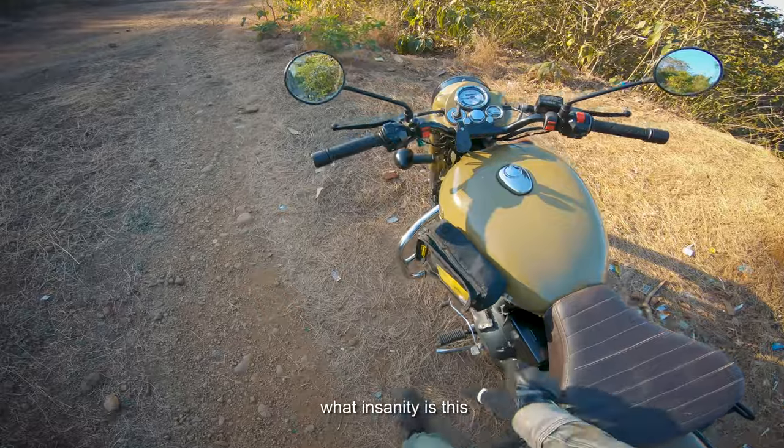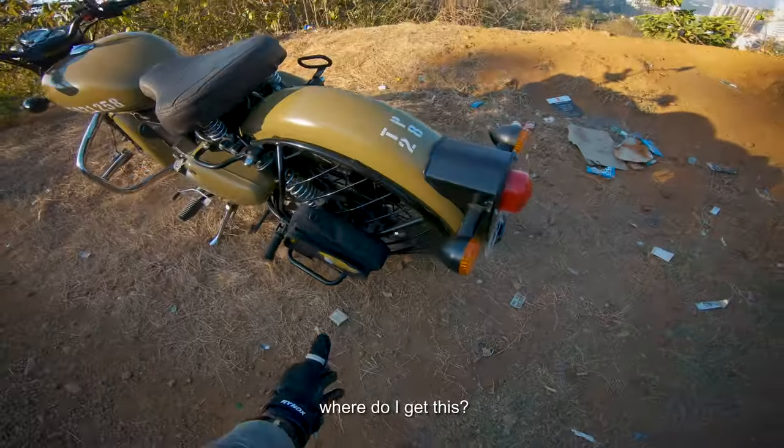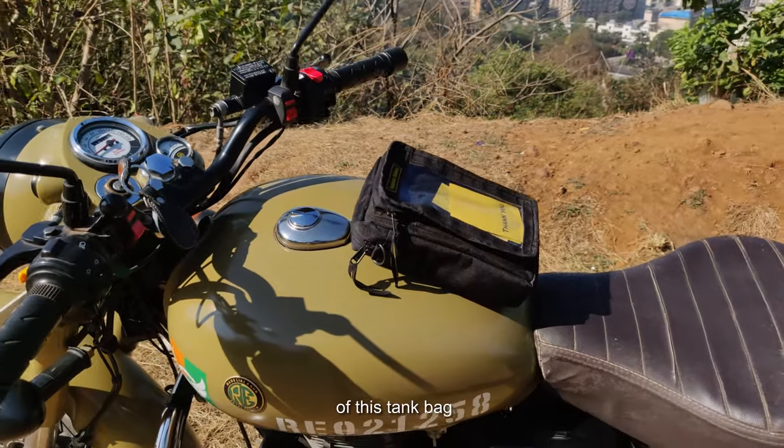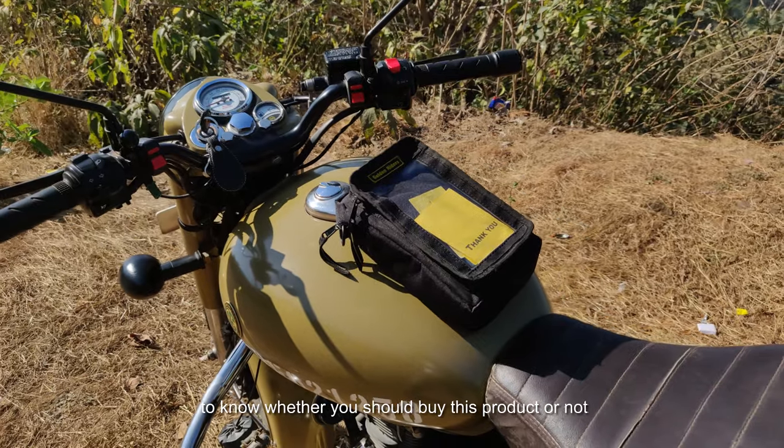Many of you must be thinking: what insanity is this? How is this possible? Who made it, where do I get this, and how much does it cost? Watch this review video of this tank bag from the Indian company Golden Riders to know whether you should buy this product or not.